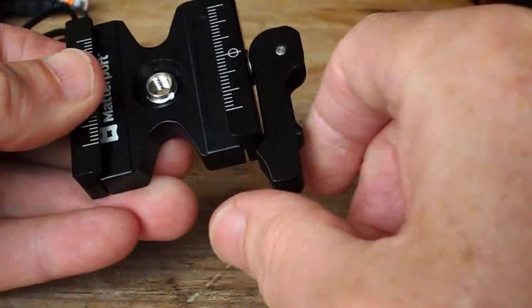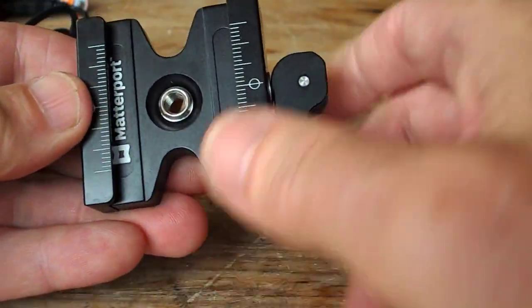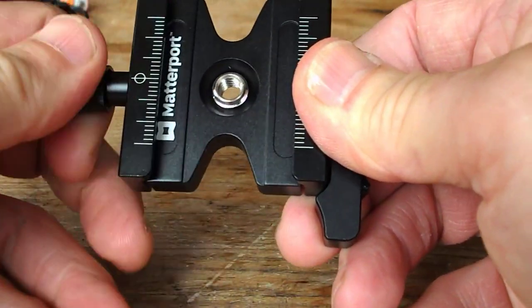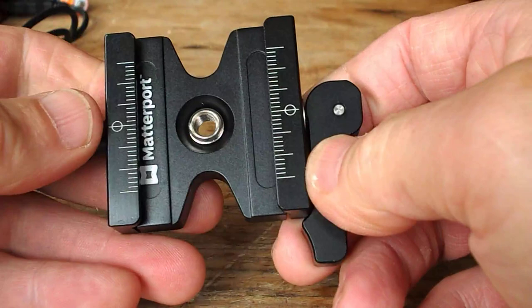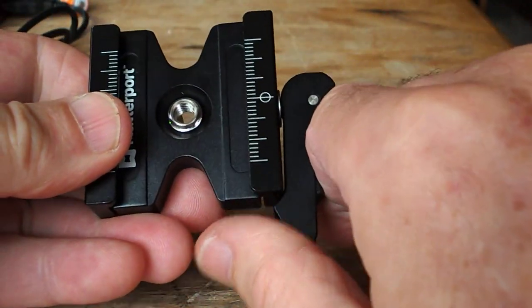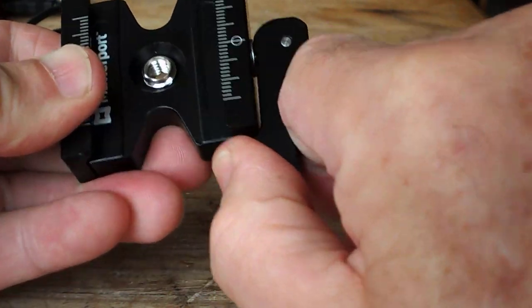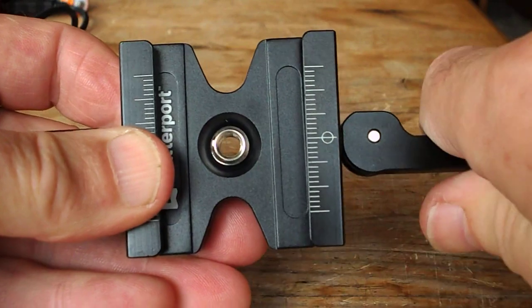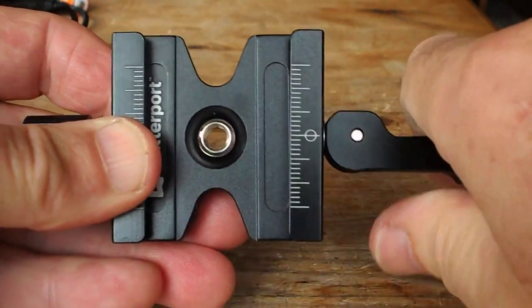The way you use it is you've got a clamp here and an adjustment here, so you can get just the right amount of clampage — if that's the right word — and also a quick release mechanism. You pull this back and the clamp opens up ever so slightly so that it will slide off.